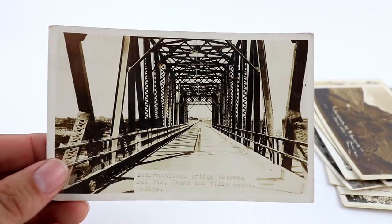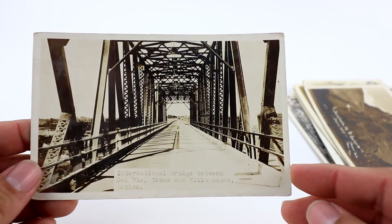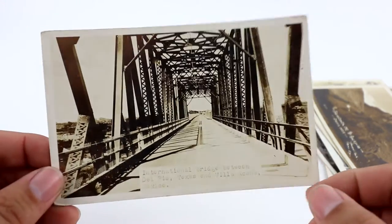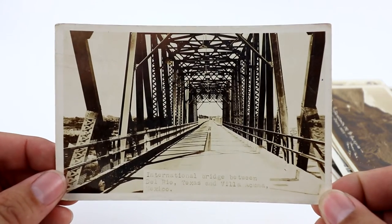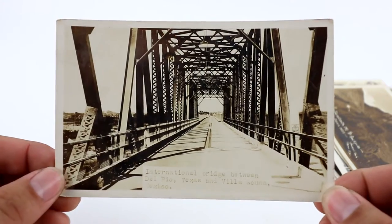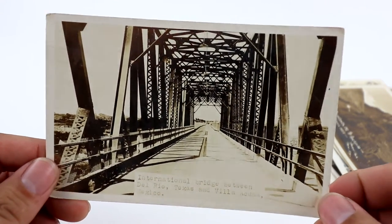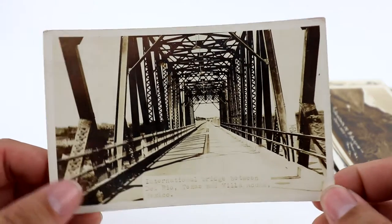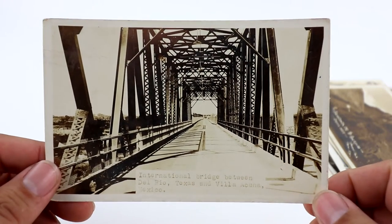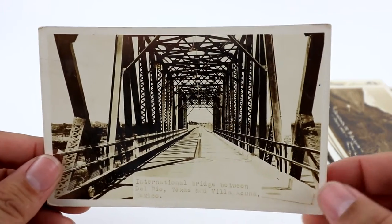This is a cool photo of a Del Rio bridge between Texas and Via Acuna — we just saw the Via Acuna street view. I'm not sure exactly which side is Texas and which is Mexico. Bridges do very well. I saw one exactly like this sell for $14.99 in 2012. Bridges being built especially do very well.